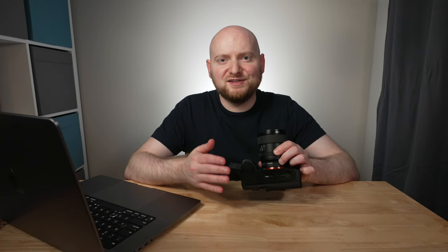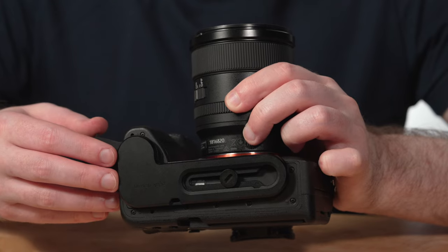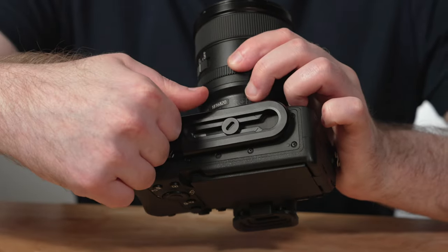The base plate itself is very secure and really well made. It's made of machined aluminum, as you can hear. A very solid design and something I would place a lot of confidence in in terms of being able to hold the camera.